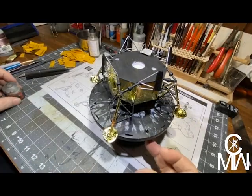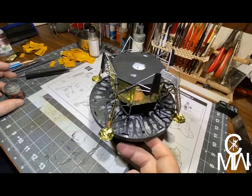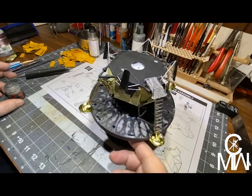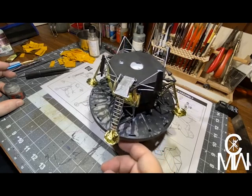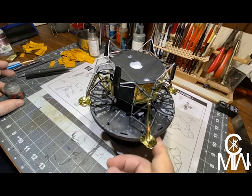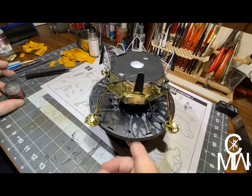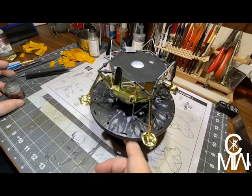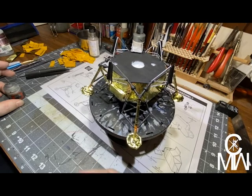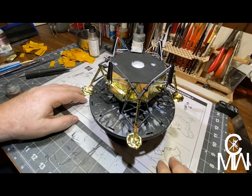There we go — the landing module is complete. The foil is very interesting to add; I really like the effect it gives. It's looking good. We're almost done with the lander itself. The next part will be the module assembly. As always, I hope you're enjoying this. Please hit that like and subscribe button — that really is appreciated. And to all my subscribers already, thank you so much. I appreciate each and every one of you.